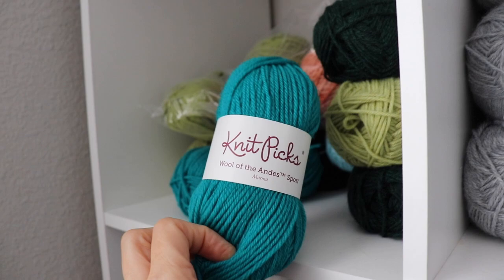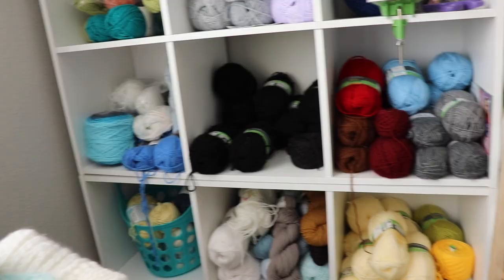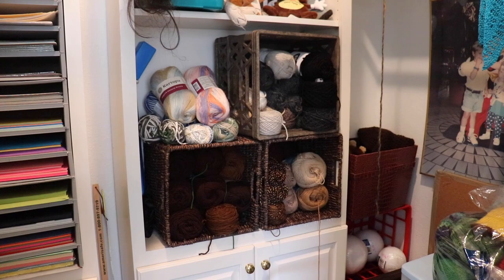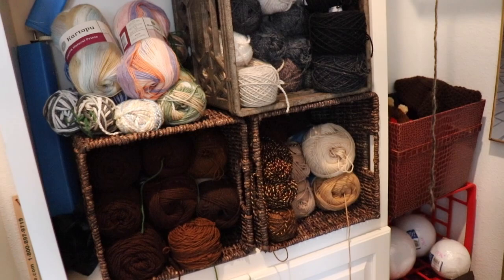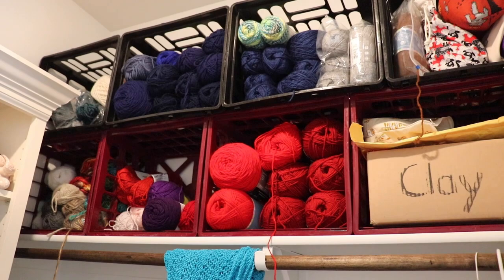This is wool — Wool of the Andes right here. And then it's mostly acrylic after that. We're now in the closet of the spare bedroom and we have the dark colors. I kind of like to group things by color and by brand where I can. There's some straight-up wool here, but for the most part you're looking at acrylics — some bulky over on the far side, and the rest is number four worsted.